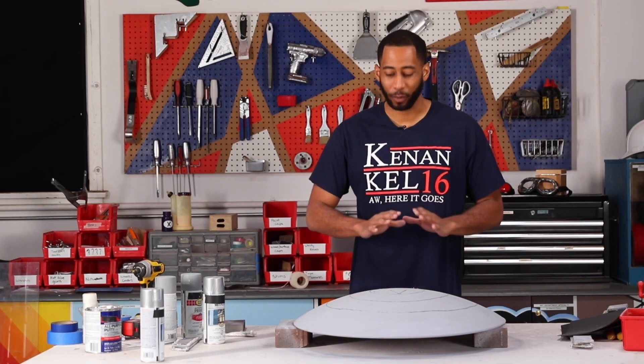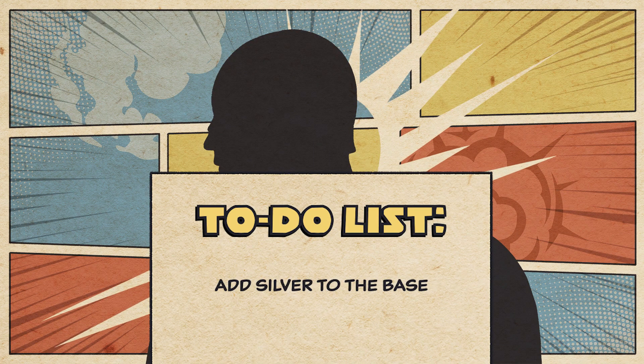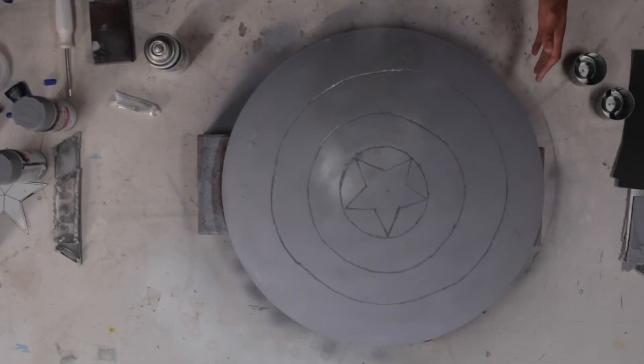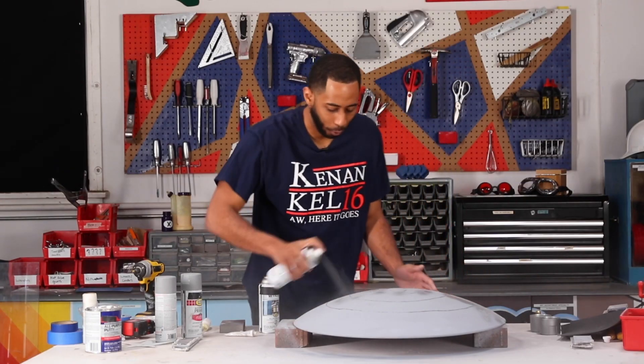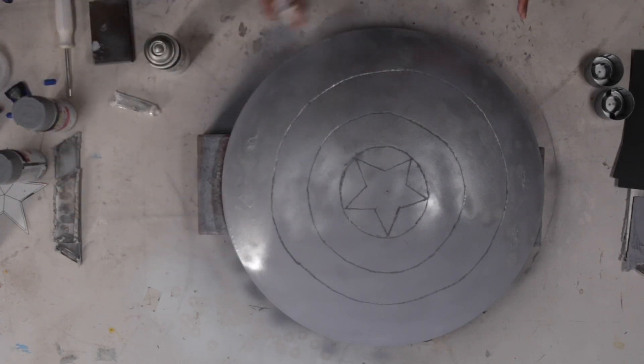Now that the primer's all dried up and we did a little sanding — this is around coat two or three — it's time for the silver around the whole base. You can already start to see the shine. That vibranium is shining. Wakanda is helping us out right here.